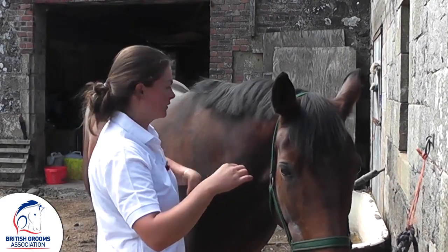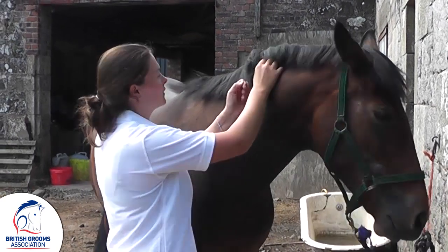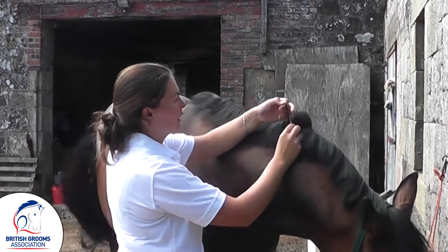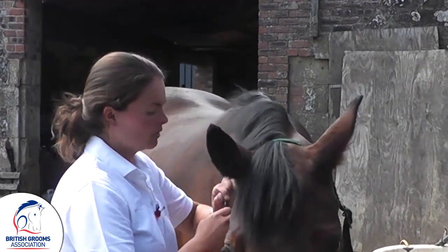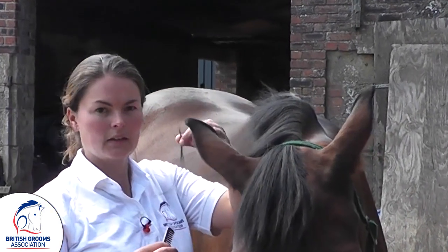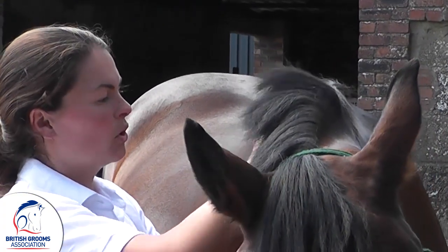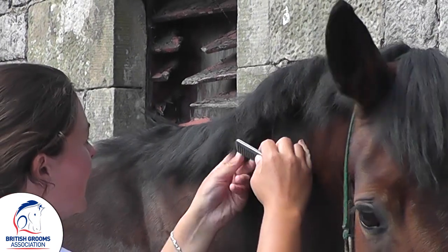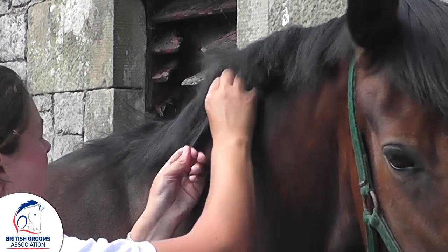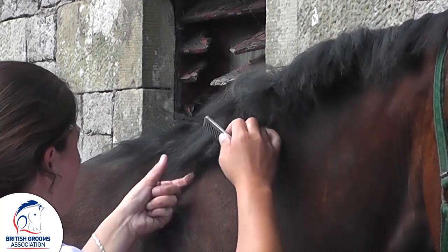All I'm doing is working my way along and I'm grabbing a little bit with my fingers. I'm not taking a lot, and you can either wrap it around the comb and pull — we're not taking much at a time — or you can just wrap it around your own fingers and pull. I'm pulling from the underside of the mane, only very small amounts at a time.